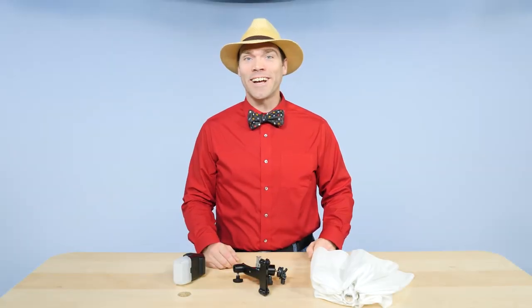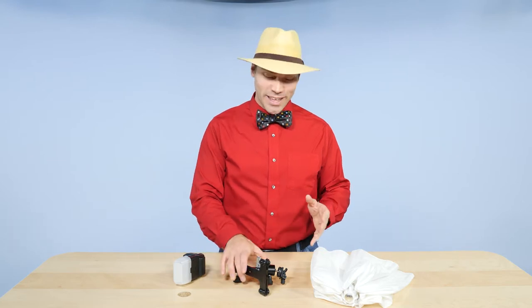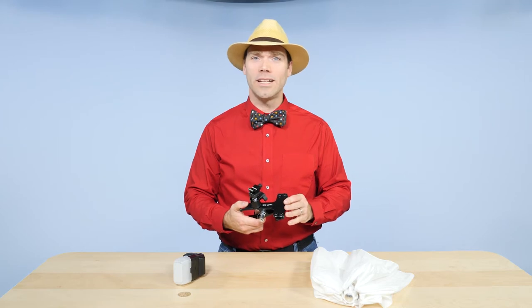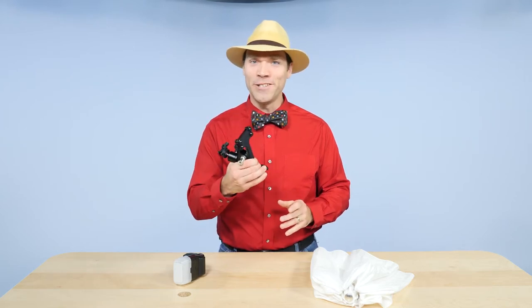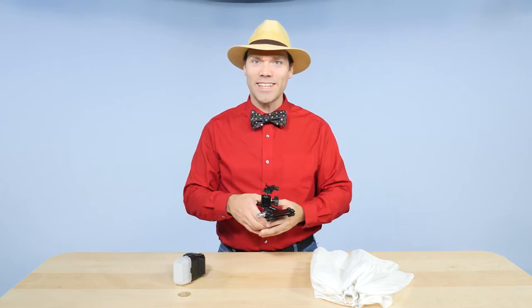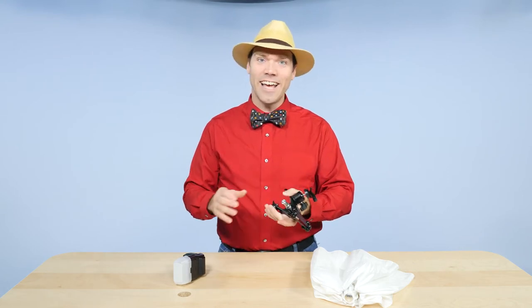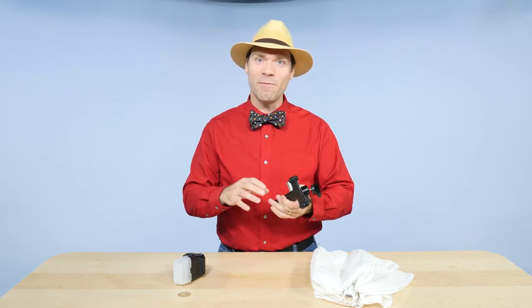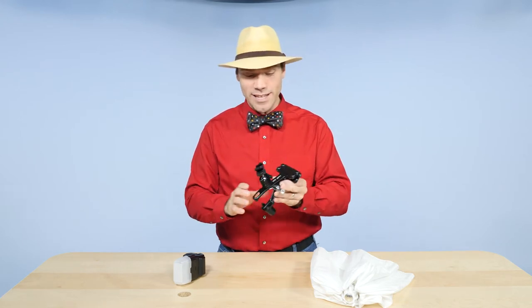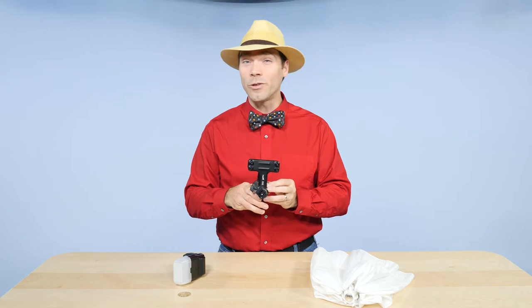I'm Levi Sim for Photofocus.com. Right now I'd like to show you the Impact large clip clamp with ball head shoe mount. That's a terrible name but it's a really good tool. This one's made by Impact, but the story goes that Joe McNally called up the guys at Manfrotto and said he needed a clamp with these things on it, and a guy named Justin made the clamp for him. Now you can purchase that thing — it's got a name in Manfrotto's catalog too, but we all just call it the Justin clamp. This is Impact's version of the Justin clamp and it's a terrific tool.